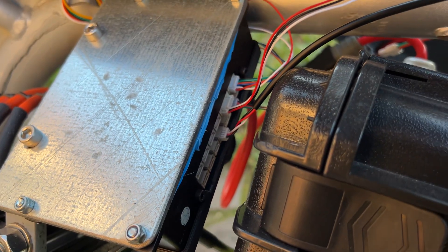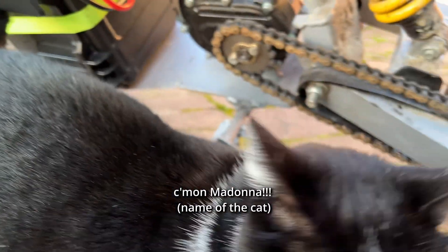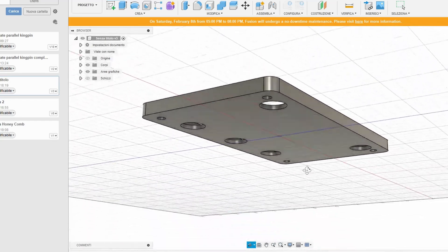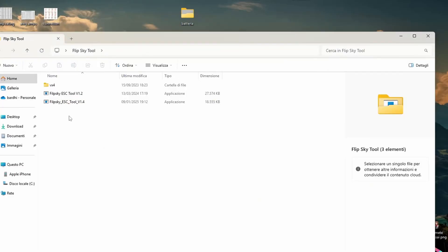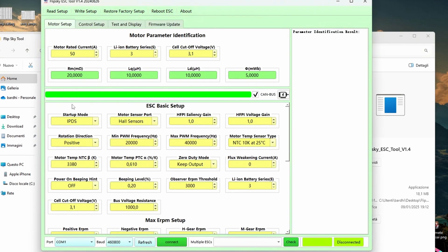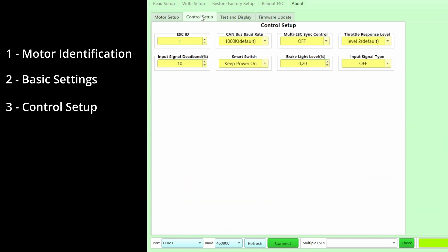This is how I mounted the new FlipSky — I just 3D printed a dustproof case for protection. I can now show you the programming. This is my personal experience, so I suggest you pay as much attention as possible. To make it all clear, I'm going to divide the process into three parts: motor identification, basic settings, and control setup.